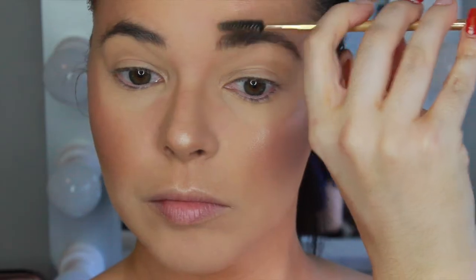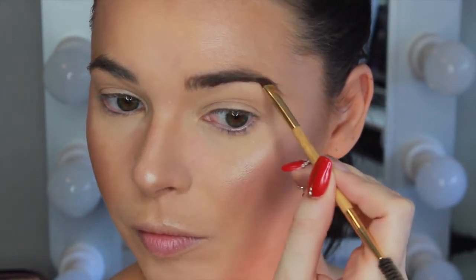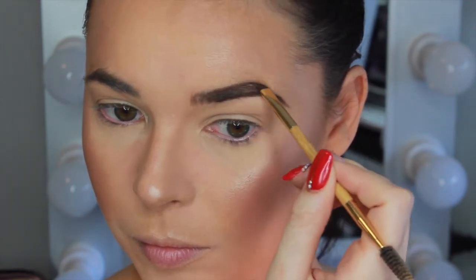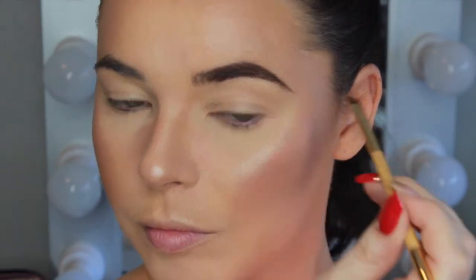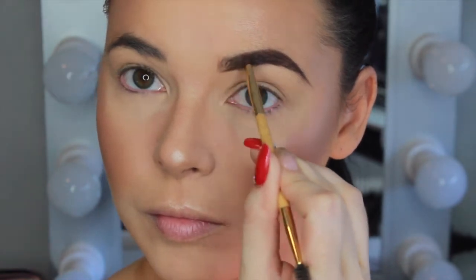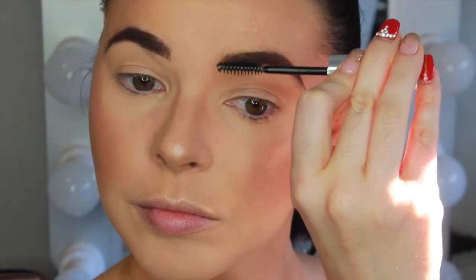Moving on to brows, I'm using the Anastasia Beverly Hills Dip Brow Pomade in the color Chocolate and using an angle brush to carve out the bottom and top of the brows. I then go in and fill in the center and lightly fill in the front of the brow, turning my brush and flicking the product upwards to give a more natural look. I'm setting my brows using the Anastasia Beverly Hills Clear Brow Gel.